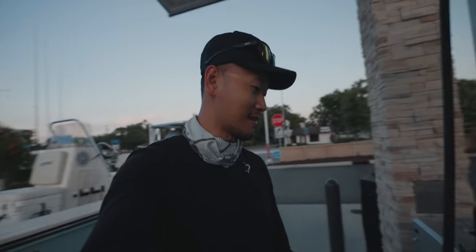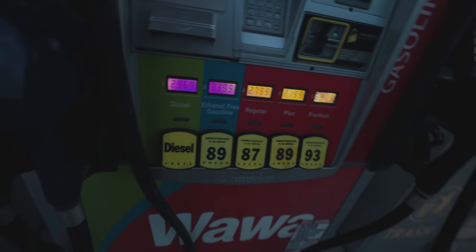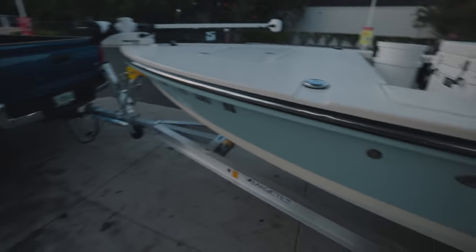What's up guys? We are getting gas right now. I can't believe gas is like $3.39, $3.40 for ethanol free. But the boat needs gas so we're just gonna pump gas real quick and then head out.